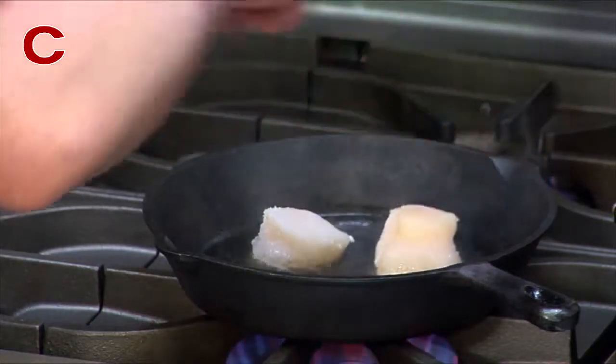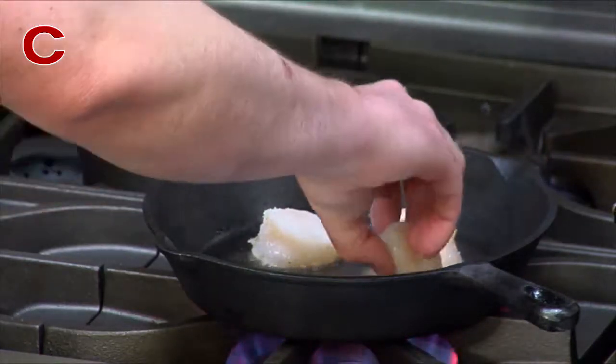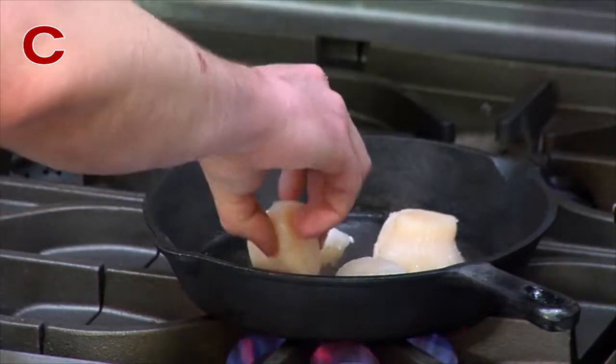Oh yeah, nice and hot. These scallops are gorgeous by the way — they're very nice. Nice and pink.